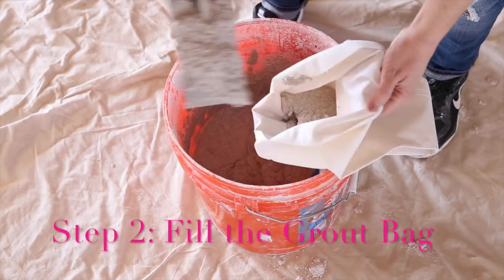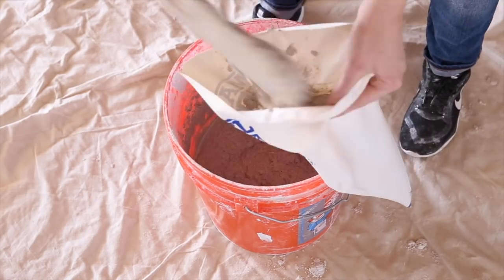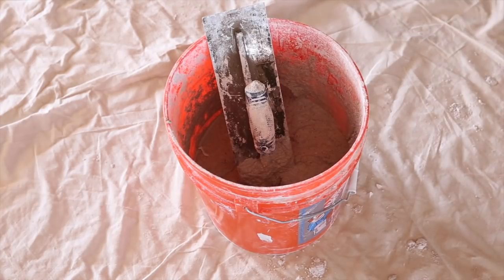I like to fill my grout bag about two-thirds the way full. If you fill it up too much, the bag can be really hard to hold. After I fill up my bag, I like to squeeze a little bit of the grout out of the bag to make sure that the grout will run through it.